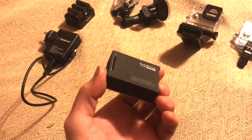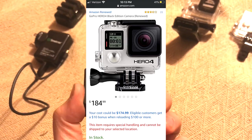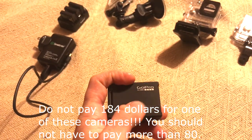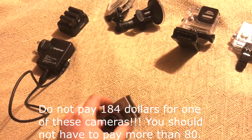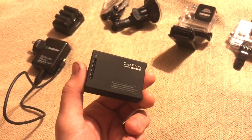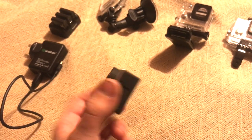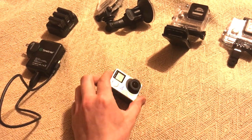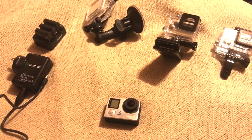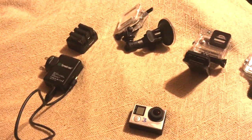This is the GoPro Hero 4 — this is the black version. I actually have the Hero 4 Silver as well; the only difference is it has the LCD display. It's also a little bit limited on frame rate — if you do 4K video, I think it's limited to like 20-something frames per second, whereas the Hero 4 Black can use a higher frame rate. I don't know if it makes that big of a difference; I've never really noticed a difference between 24 frames per second and 120 frames per second. I guess it would be more useful if you were doing a lot of action-type stuff.